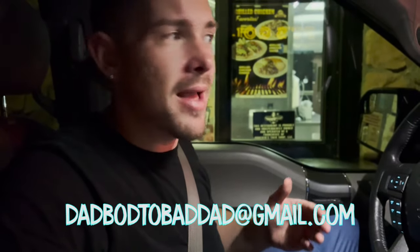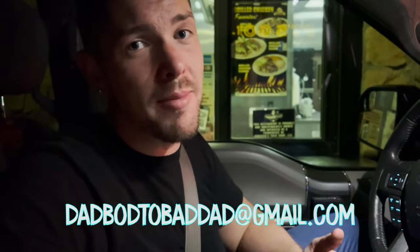I do appreciate you guys. Please click the subscribe button and ring that notification bell so you never miss another video, and get in the comment section and tell me about your struggles and ask me questions. I'm here. I'm going to answer questions for free. If you do want to sign up for coaching, you can sign up by emailing me at dadbod2baddad at gmail.com and I will be more than happy to help you along your journey and motivate and inspire you personally.